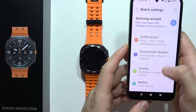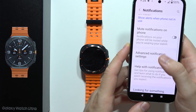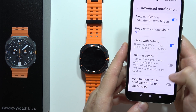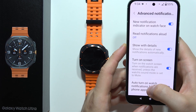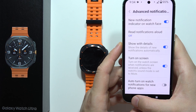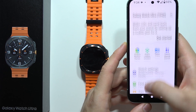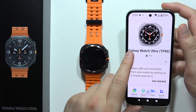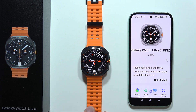Also, we can get this function enabled — go into the advanced settings and enable the option to turn on the watch screen when you receive notifications. Those are my few tips, and you can let me know if they actually helped you with this issue. That's all for this video — please subscribe.